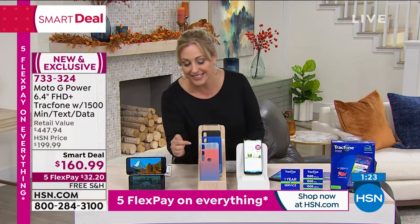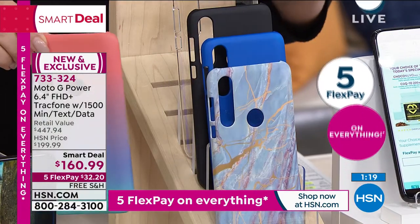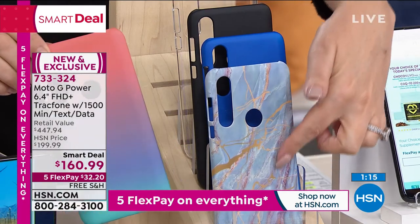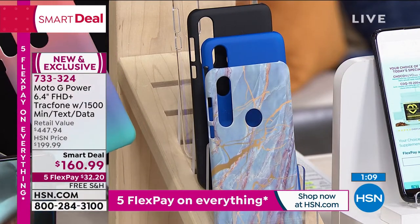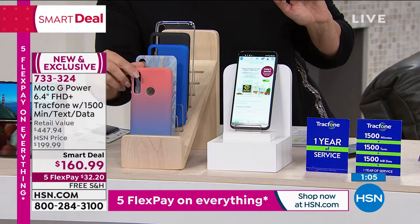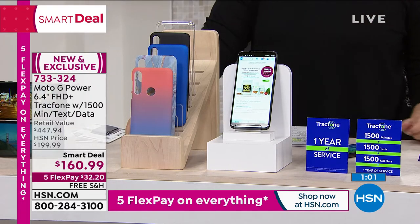Don't forget to choose your case when ordering — the ombre, the blue marble, blue, black, and clear. I love that blue marble, already getting limited. You're watching one of the first presentations of this smart deal. If you've ever really wanted a fancy phone but didn't want to have a bill, this is the way to do it.